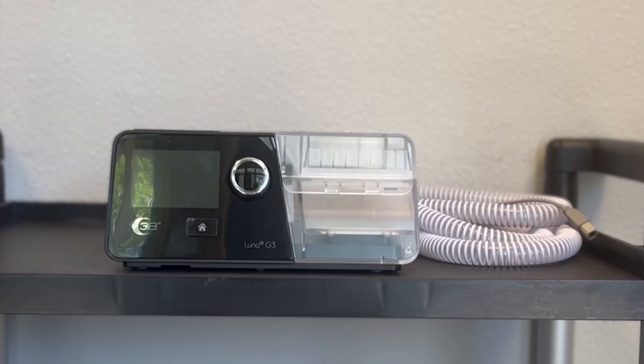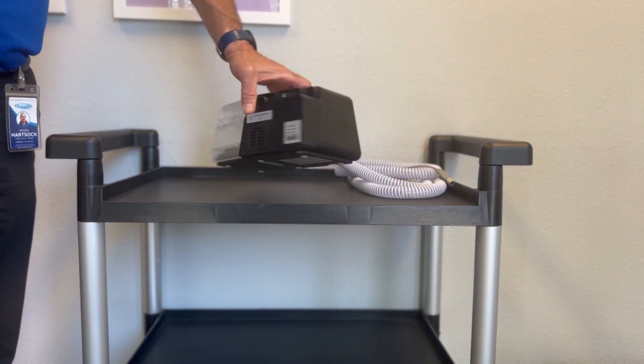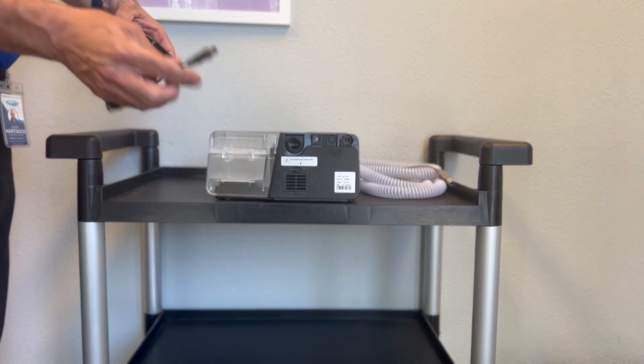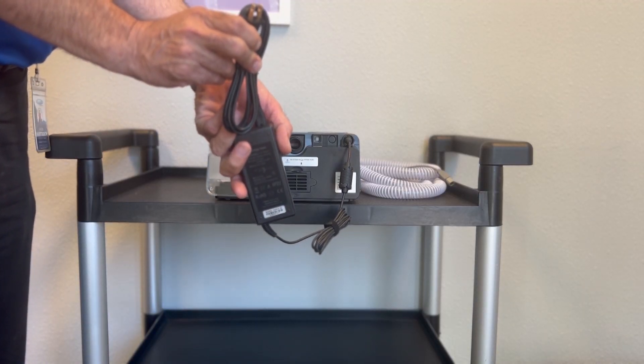After unboxing your Luna G3 PAP unit, the first thing you want to do is plug in your power supply. Turn around to the back here — here's your power outlet — and take the other end and plug it into your wall outlet.